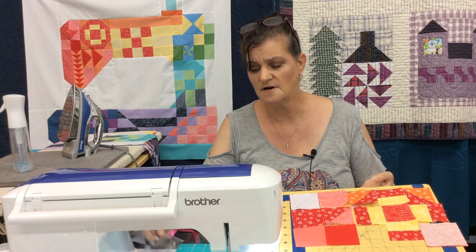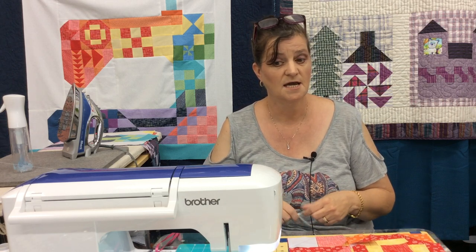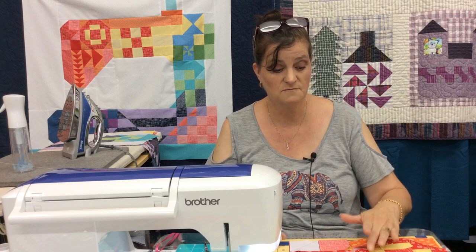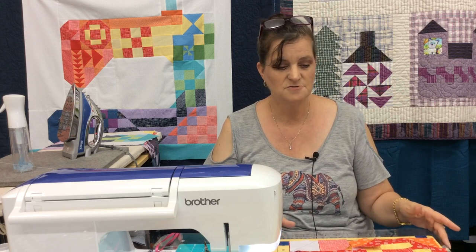Very simple block. After this video we only have three more blocks plus the assembly and we'll be done. Then I'm going to take a couple of weeks to do the rulework on the quilt, and then we'll go on and do some more quilt-alongs. I'm also going to show you how to work with the ruler.